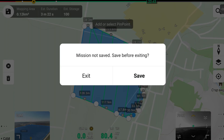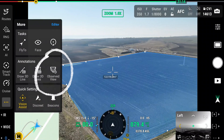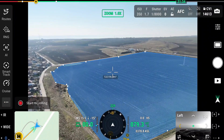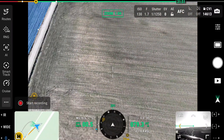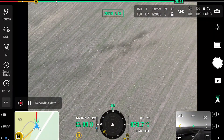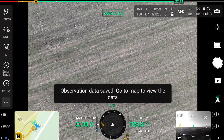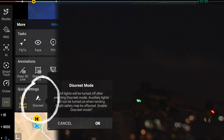Another interesting feature of the Matrice 4T for search and rescue is the observed area feature, which records the area that the drone has already looked into. In cases where search and rescue has to cover a large area and time is critical, you can easily see which area you've already observed so you don't accidentally double-check it and lose precious time.